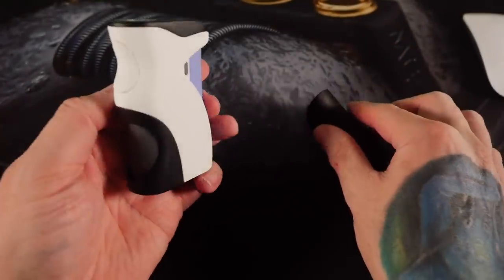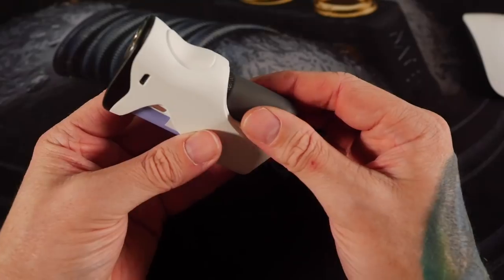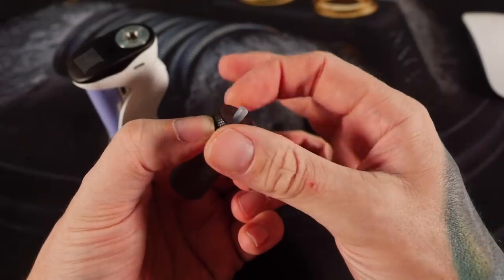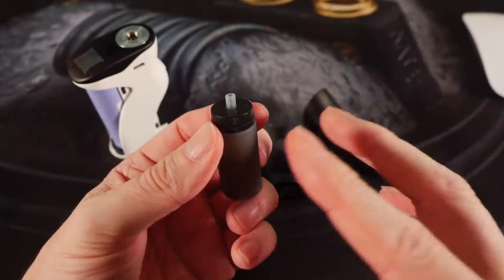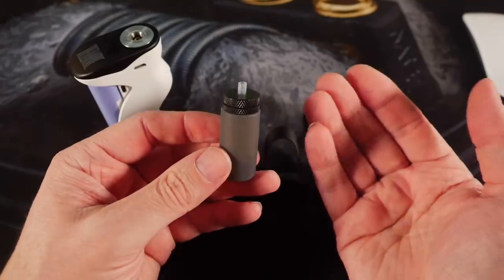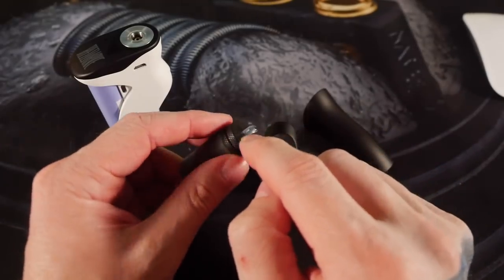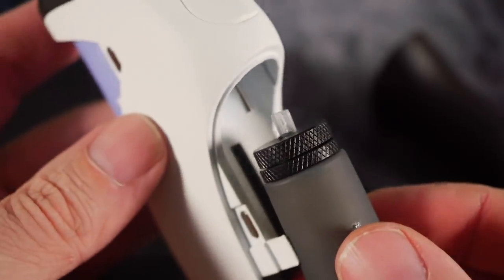There's a spring-loaded 510 on top, a magnetic battery compartment, and your squonk bottle. It's a straightforward silicone 8ml squonk bottle, threaded on the top and bottom. When you have to fill it, you pinch the bottom, unscrew it, fill it up, and put it back together. Filling squonk bottles is always a bit of a process — I always need a paper towel handy because inevitably there's going to be some juice.